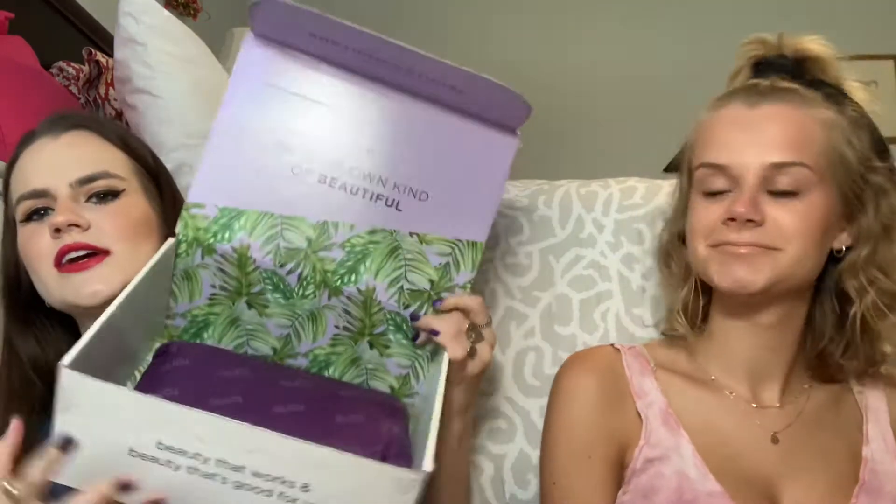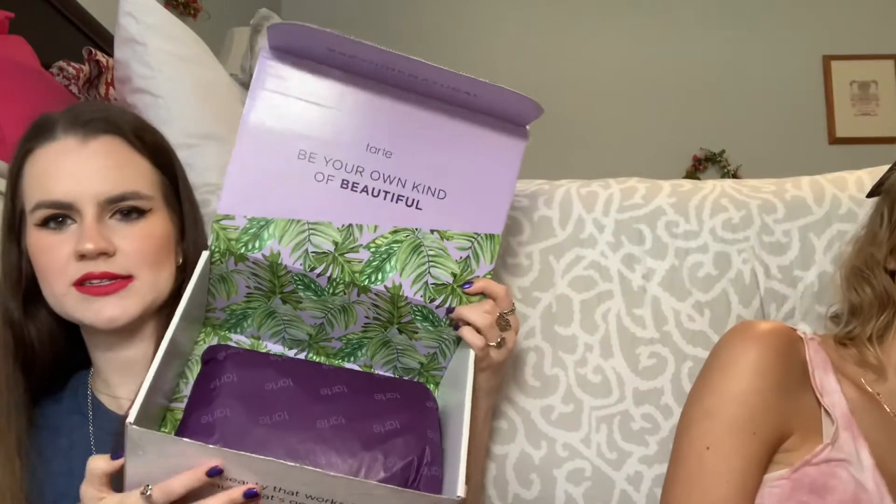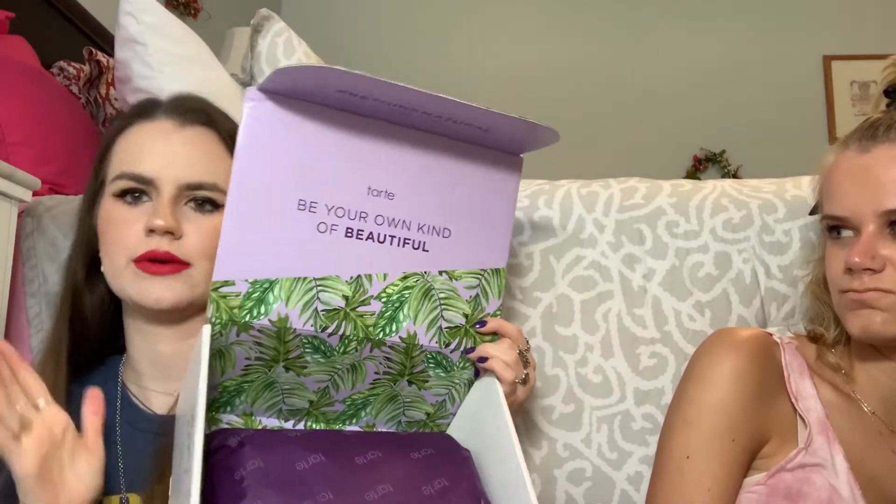Alright guys, so we both can go. Olivia's kind of opened hers and used some of her products, but that's totally fine. Here is my box — everything is all wrapped up and it's got the cute little quote as per usual. It's like a bag, and it's super cute and glittery.